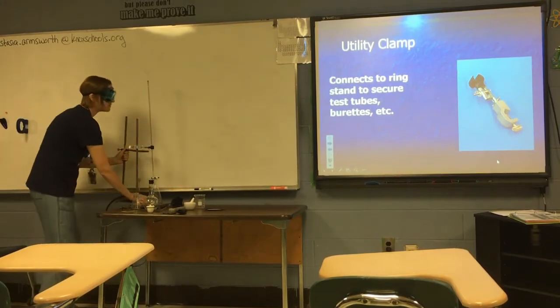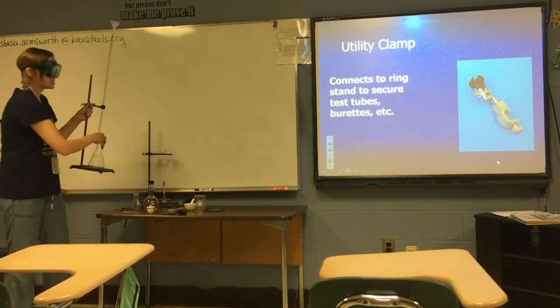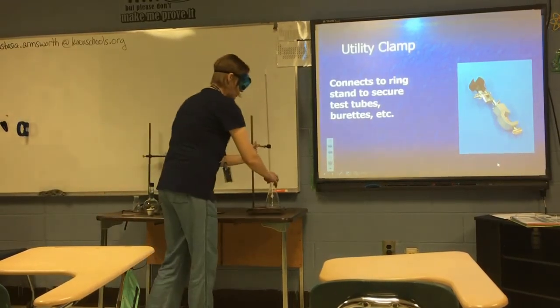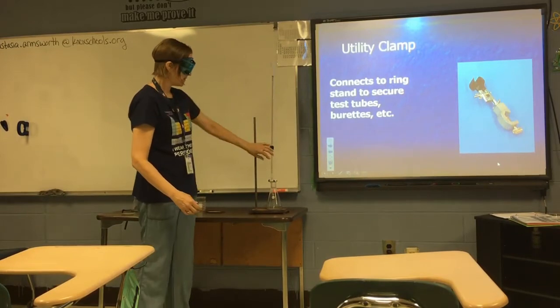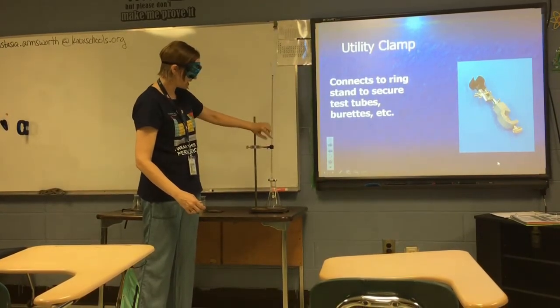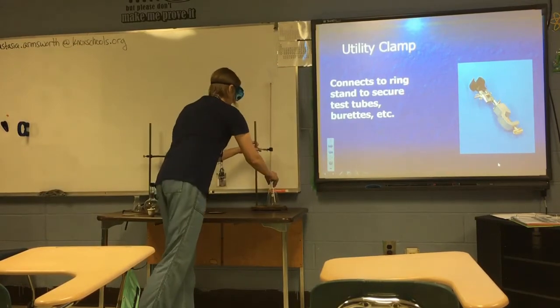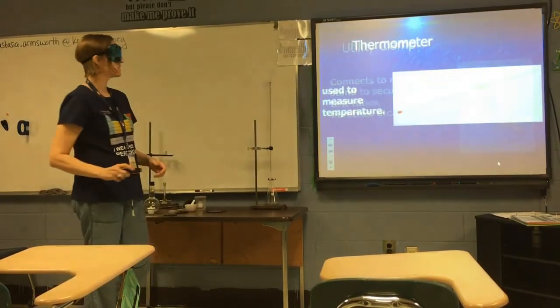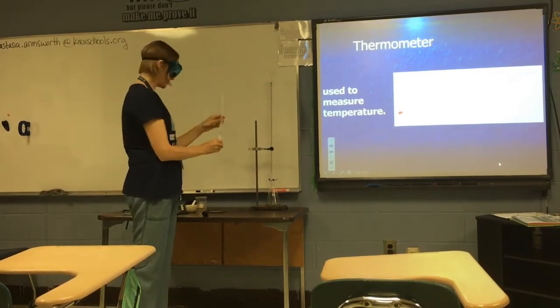A utility clamp also connects to a ring stand to secure a test tube or a burette. You've already seen a utility clamp in use when I showed you the burette — the utility clamp is how the burette was connected to the ring stand. A thermometer is used to measure temperature.